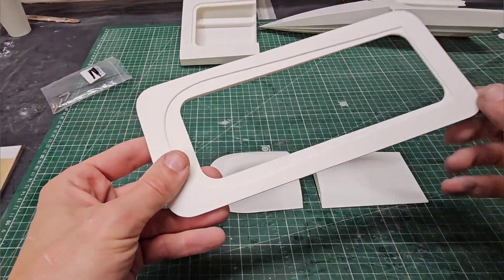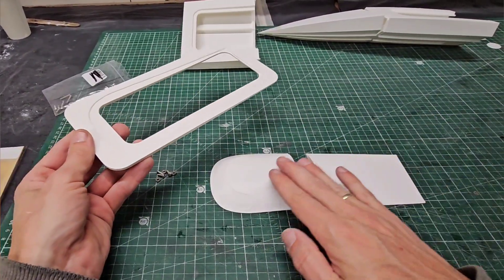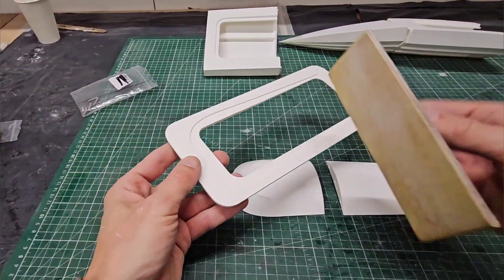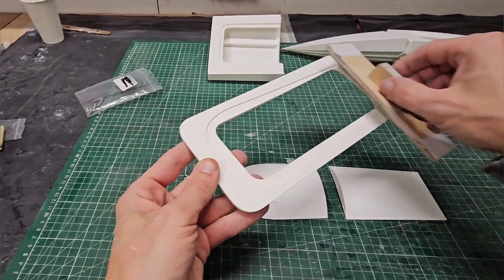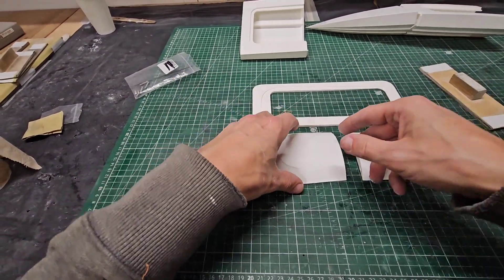I got the hatch frame sanded and it's now nice and smooth on the outside. I got a recommendation to sand it before gluing the cockpit itself — obviously it's easier to sand it like this with a sanding block, and if the cockpit were already glued I could not sand it like this. It came out nice and smooth, so now it's time to assemble the cockpit.